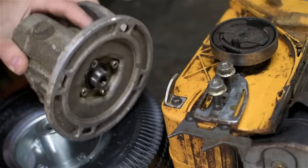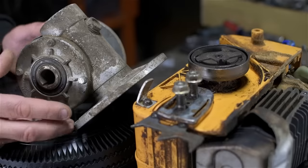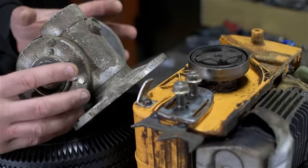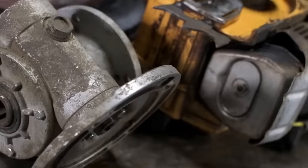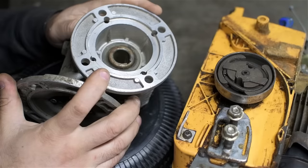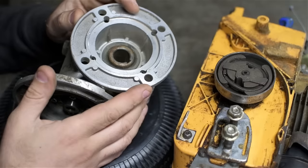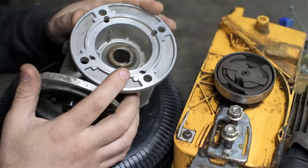That leads me to the worm drive from the rotary weld table build video. This gearbox does a 10-to-1 reduction — three times more than the simple chain drive — and it's completely enclosed so I don't have to worry about small fingers getting into a chain drive. However, a worm drive isn't going to work here because it can't be back-driven. If the input doesn't move, the output doesn't move. If the saw isn't running or the kids are on the brake, the gearbox, rear axle, and wheels would be locked up. So let's take a break and regroup.